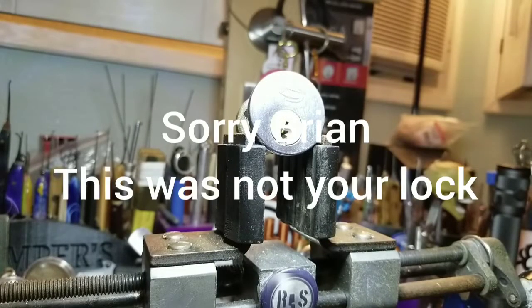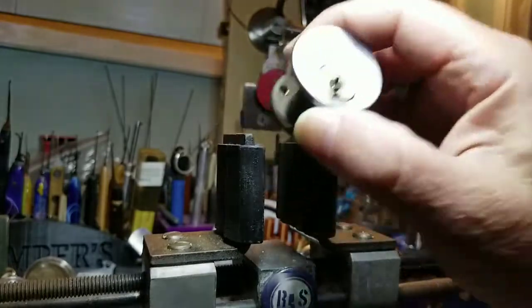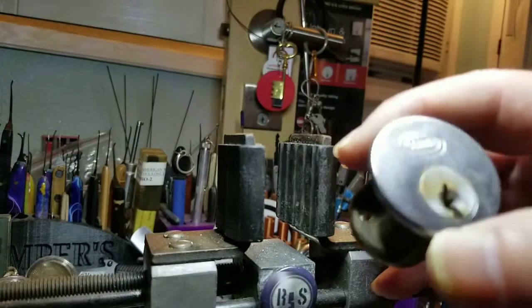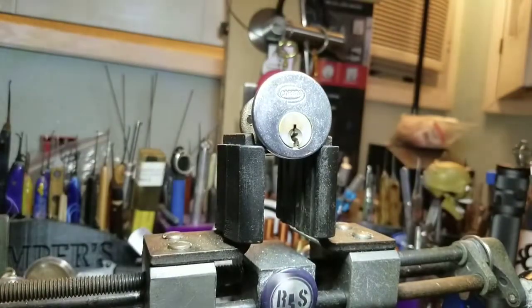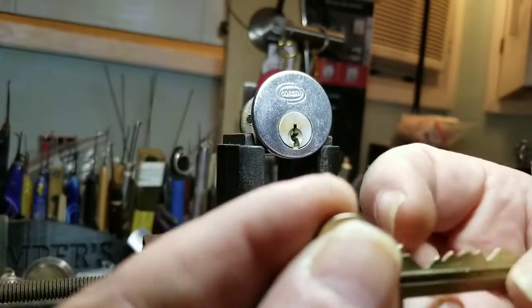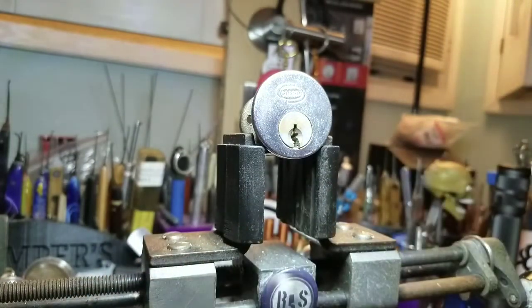Good morning, afternoon, or evening depending where you're at in the world today — welcome back to Thumper's Lockpicking. I've got another Corbin. Let me see — one, two, three, four, five pinner. Real nice Corbin.